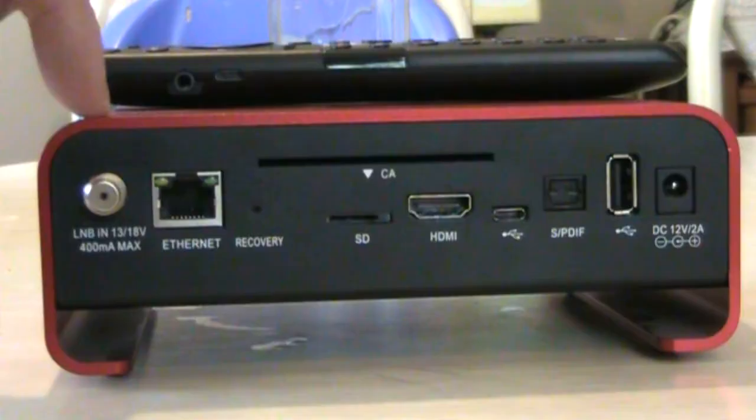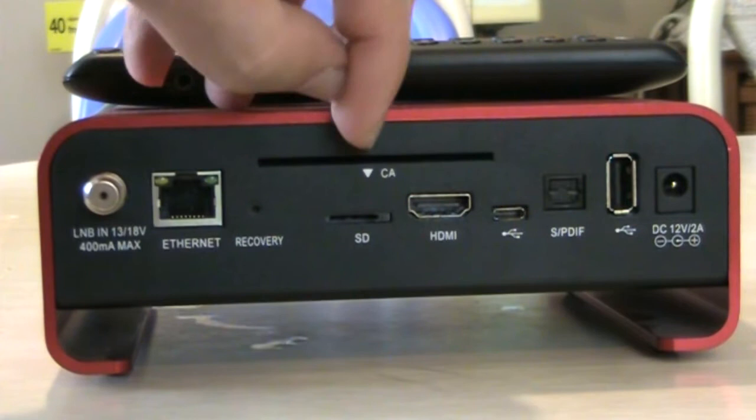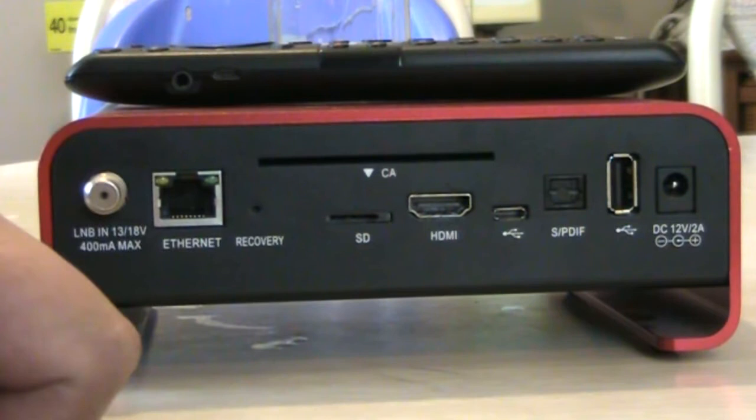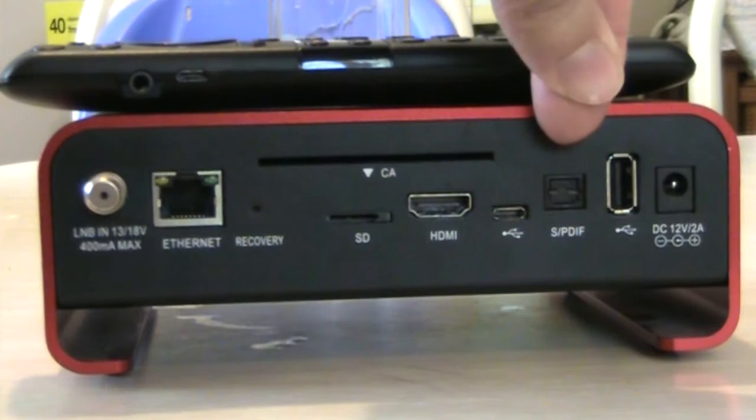Here is the LNB input — it doesn't have a loop out, but you can get a splitter. There's your ethernet port, a recovery button, a CA slot, a micro SD slot, an HDMI output, and a USB micro/mini port — the cell phone style one — which is attached to the Amaco remote.